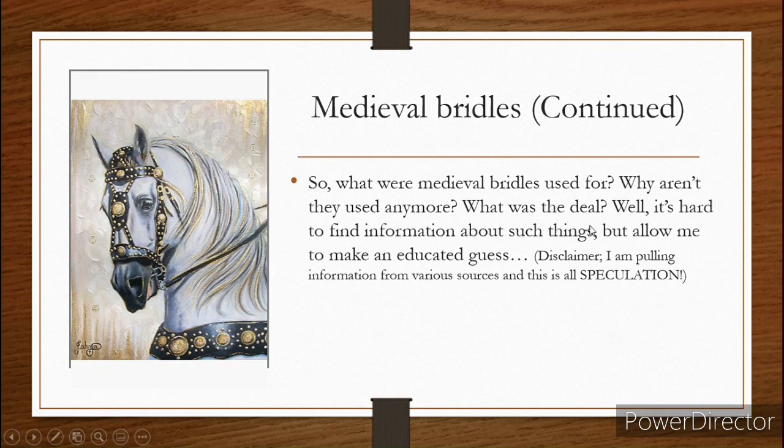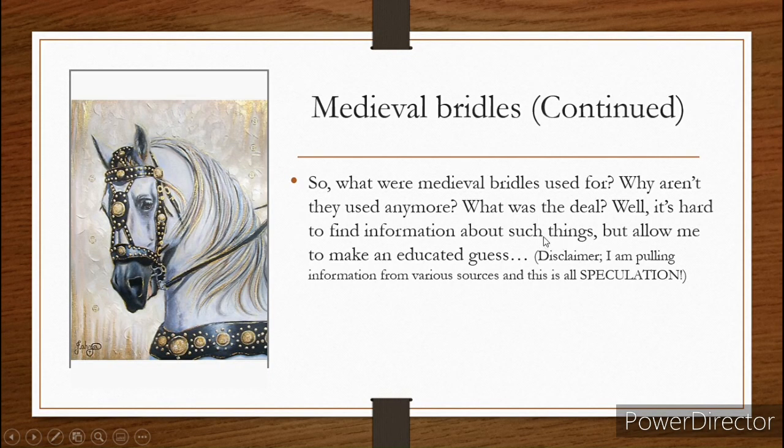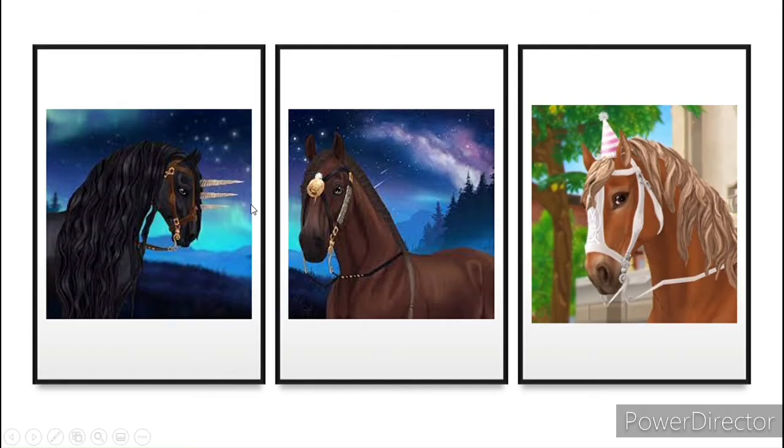I'm going to make an educated guess as to what these bridles were used for and the different designs that are in Star Stable. We have three designs here. Here's your disclaimer: I'm pulling information from various sources and this is all speculation, an educated guess of what these bridles were used for. I know what a few of them were used for, but for things like the horns and the cross bridle, I'm making educated guesses.